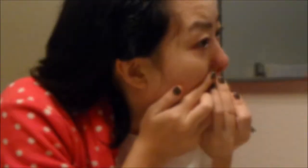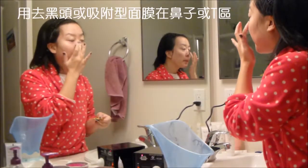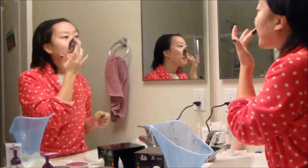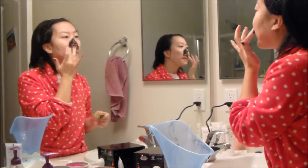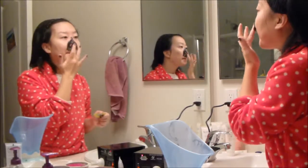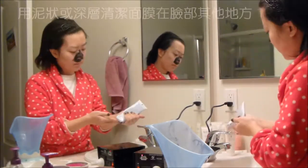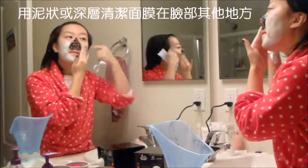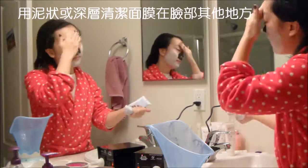Then the pimple extractor. Then because of my blackheads, I use a strong mask — my peeling off mask — to put on the nose or the t-zone. This stuff is really strong. Then I use a mud or deep cleaning mask on the other part of my face.